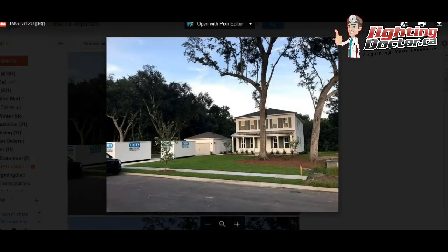Hey Ryan, thanks for the pictures. This looks great. I think you've got a great property to light up.